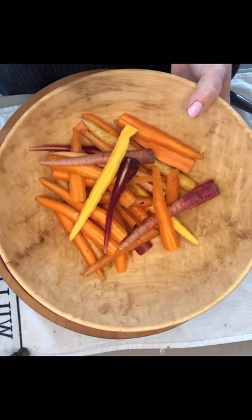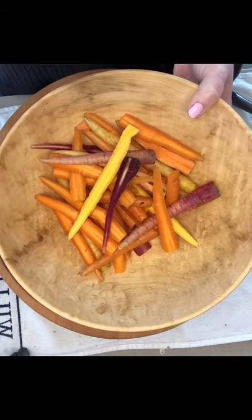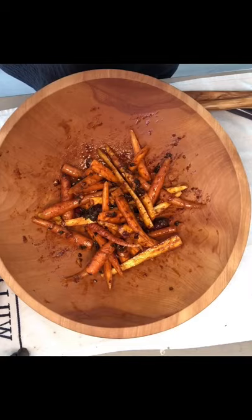Fresh half baby carrots — it's better to get the ones with the greens on them. If they're fresher they're gonna taste much better. I roast them in the oven at 425 for 15 to 20 minutes until tender.